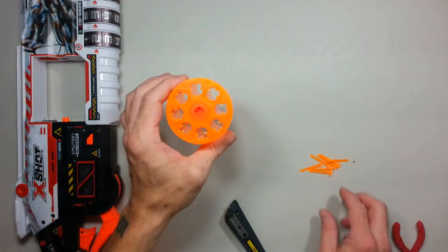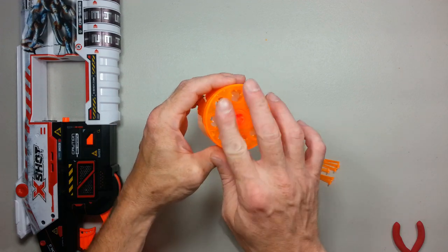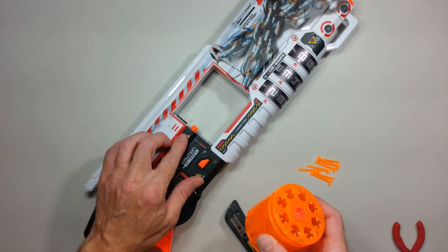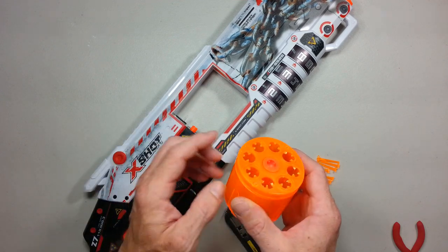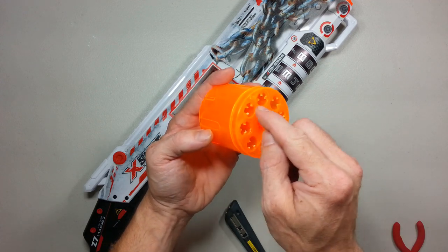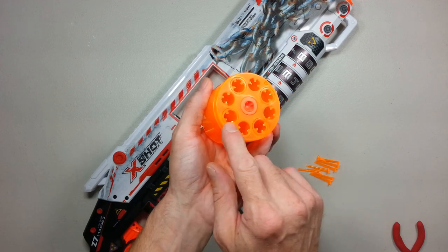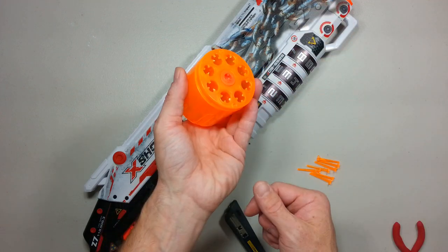Once you remove all eight dart pegs, this is quite easy. You don't even have to finish it completely, because the blaster doesn't currently offer a reload access. You will need to remove a small section to allow reloading. You can still cut them flush all around, though I like to keep those little posts to make sure a long dart doesn't go all the way through.